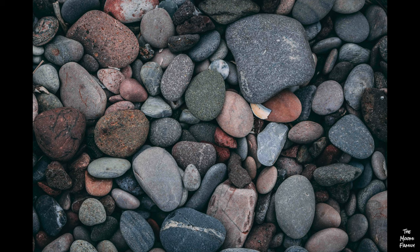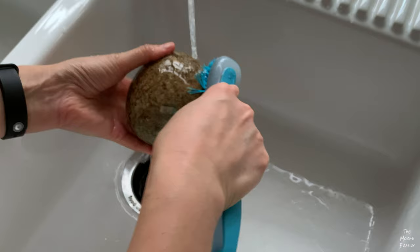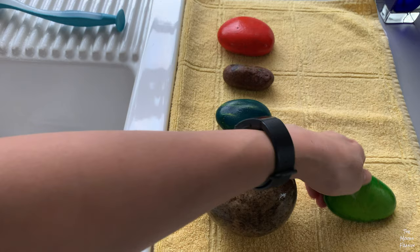First, you need to wash your rocks in warm water with a scrub brush. Then set them out to dry, and remember to flip them over to let the other side dry too.